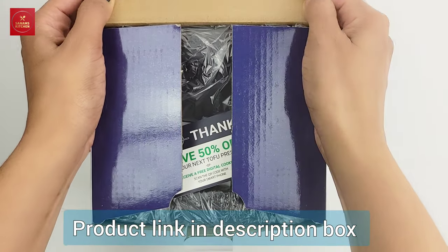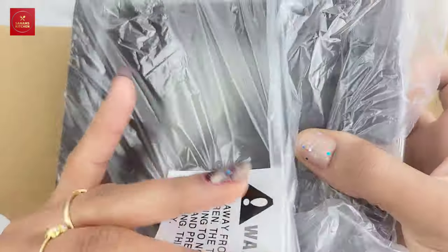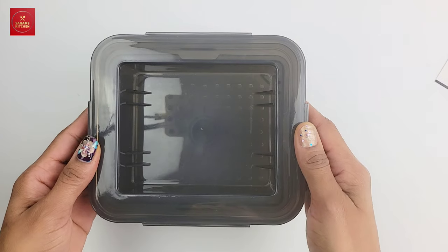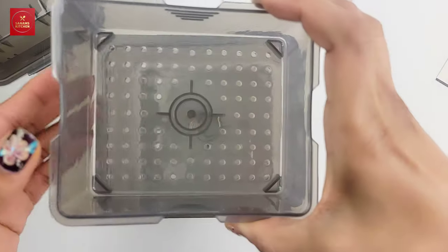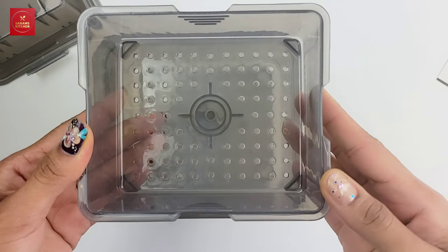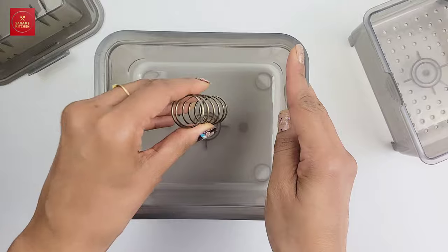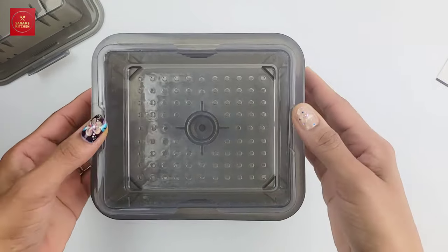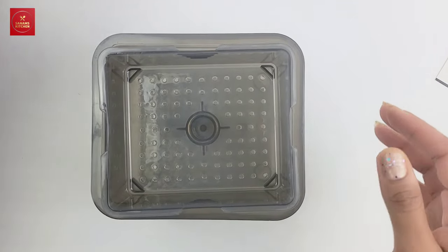Now let's open the box. It has a thank you card and 50% off on your next purchase. The product itself is plastic and BPA free. It has three components: the lid, the strainer, and the water container, so all the water drains out. There's also a spring which compresses the paneer — or if you're using it for tofu, it will strain all the water out easily.